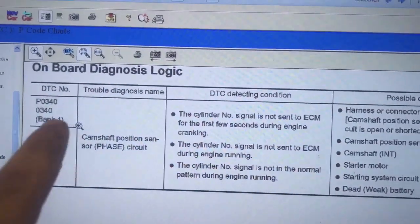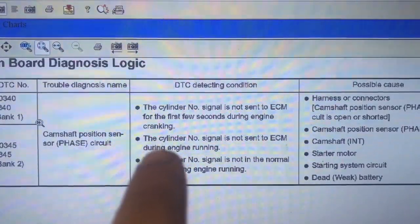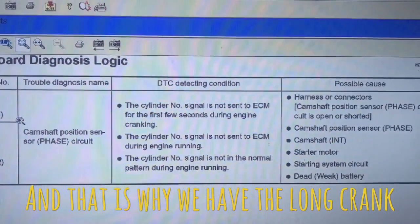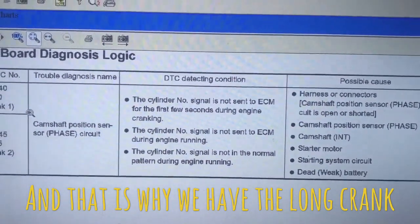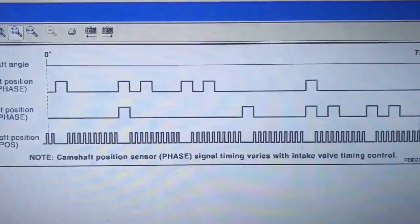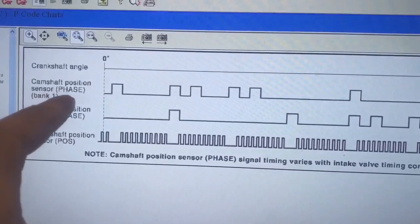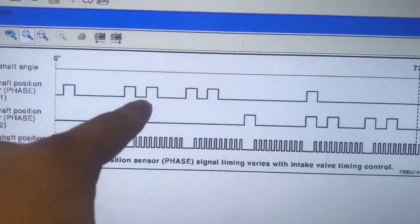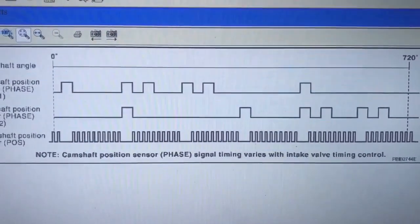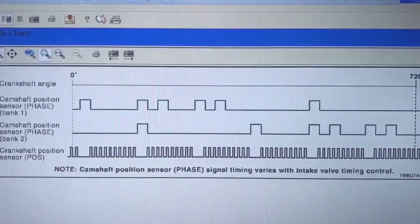So what it shows right here for P0340: the cylinder number signal is not sent to the ECM for the first few seconds of engine cranking. Basically it's stating that this sensor is not sending the signal, and the signal we're looking for is a wave signal. That's the cam position bank one and that's the waveform we're looking for. Because this is a Hall effect sensor, we're going to have three wires: a positive, a signal wire, and a ground wire.